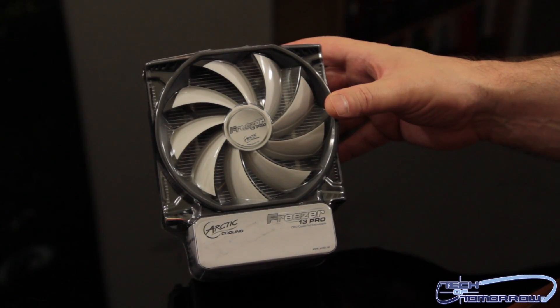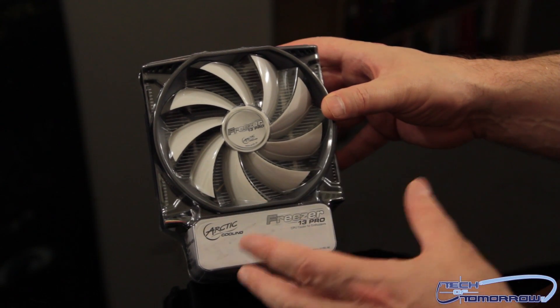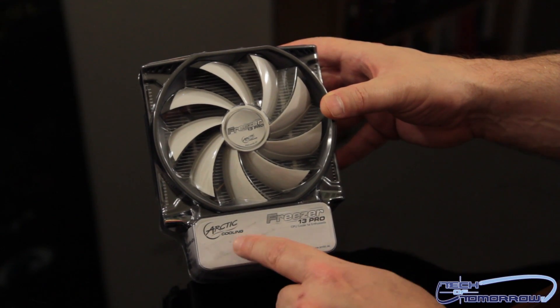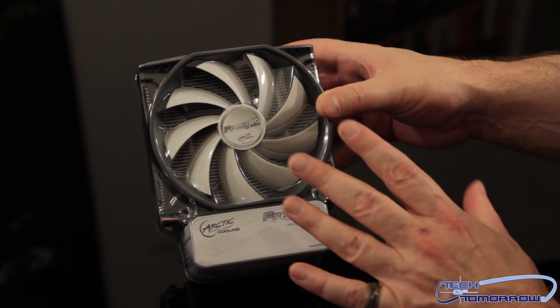This thing features a giant fan, fins, and a copper base, and it's geared for basically anything. It's pretty new to market, so let's check out what comes inside the box. Here it is — it's actually not really a box but a clamshell-type package from Arctic Cooling. This is the Freezer 13 Pro.